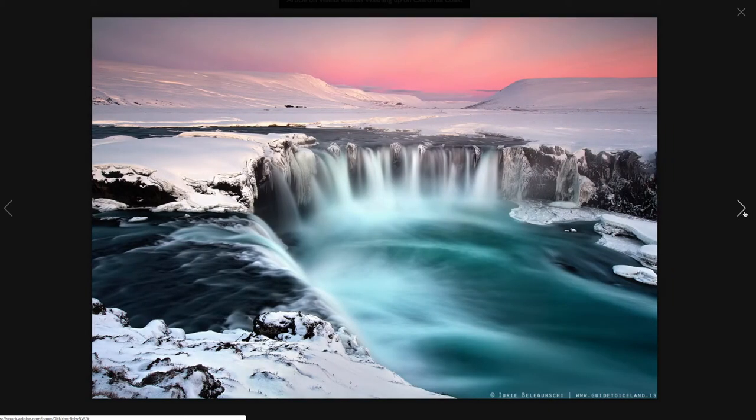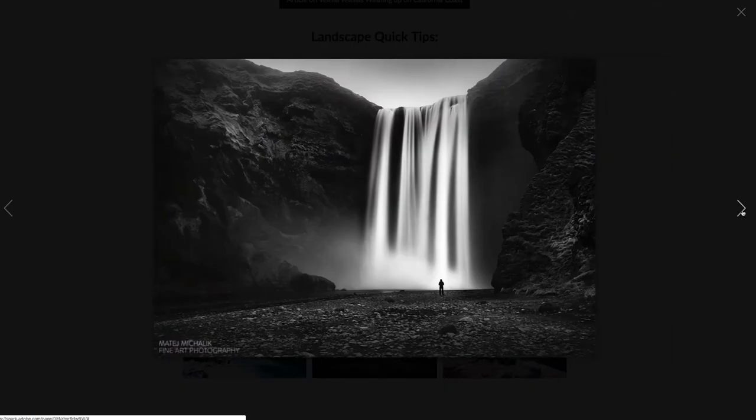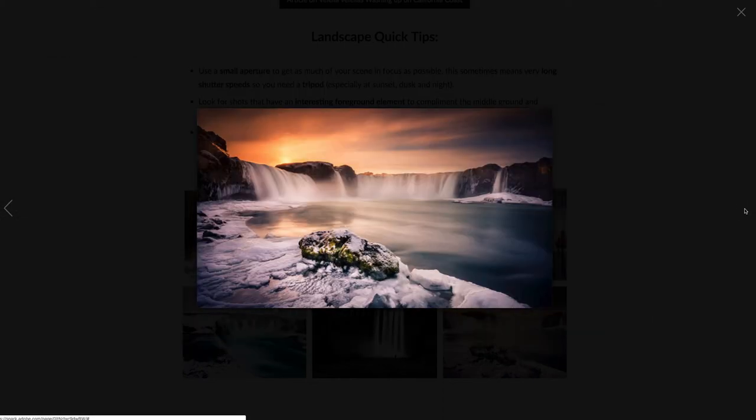More examples of really slow shutter speeds — these are in Iceland, getting that nice flowy water. Here I show how a human element always adds more interest to a photo. Another Iceland shot features a rock in the foreground as an interesting foreground element.